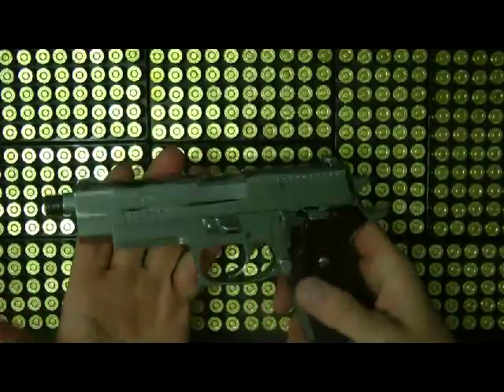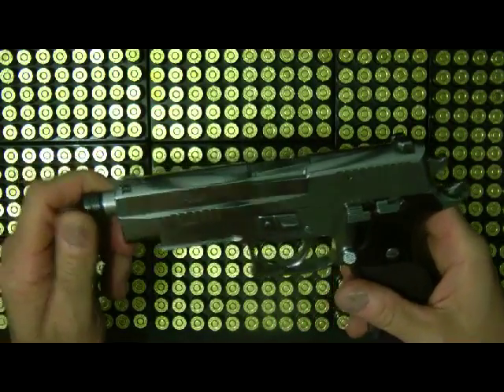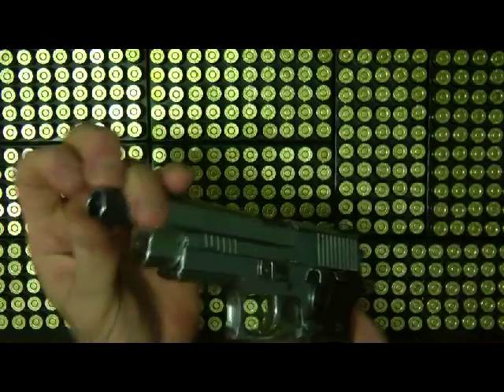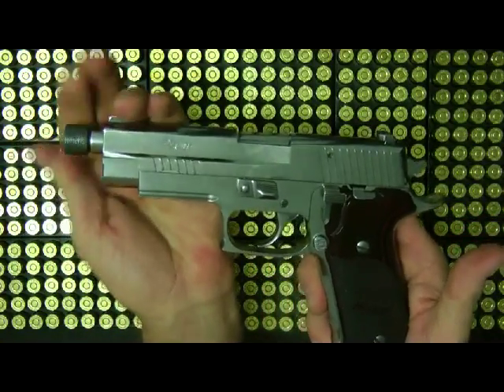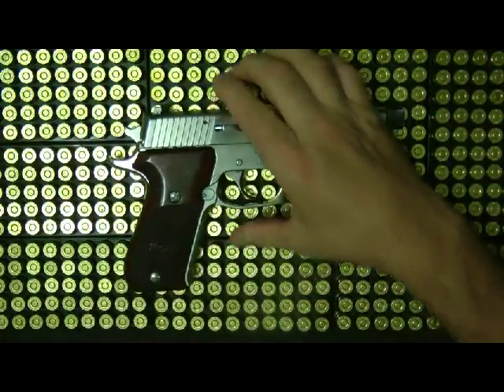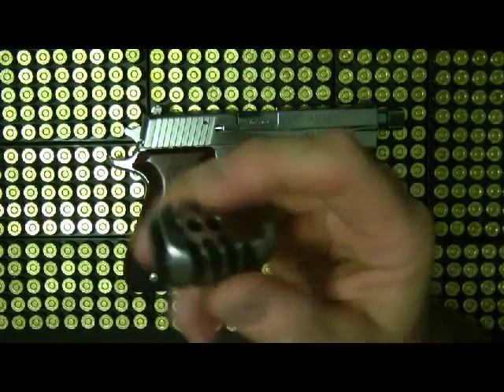It's pretty nice. I have the regular barrel for this too — I just don't have it in right now. I keep this barrel on it in case I want to shoot it with a suppressor. That's pretty much the SIG P220 Elite — it's a pretty nice, very reliable gun. SIG makes some really great products.